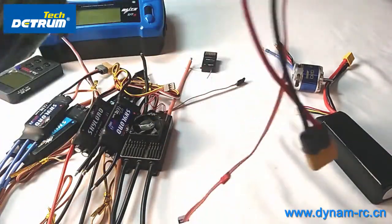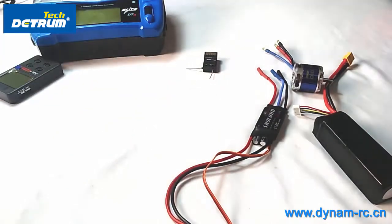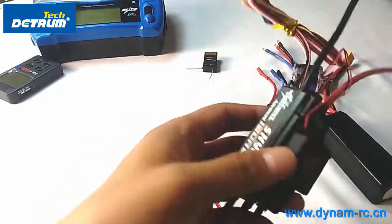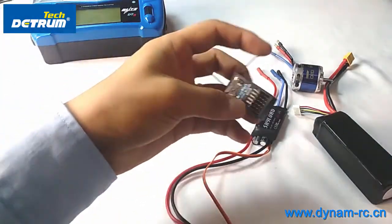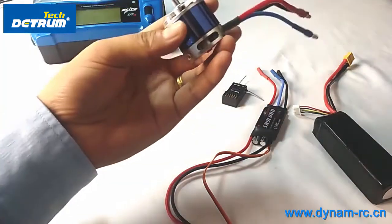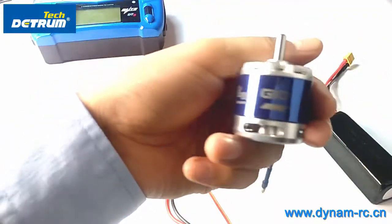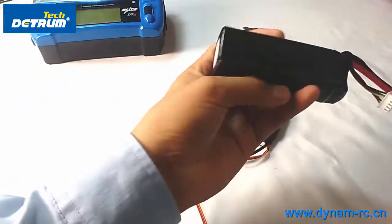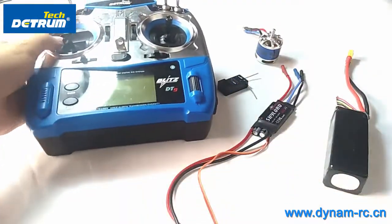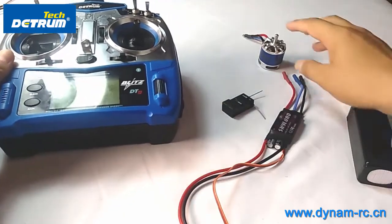For this demonstration I'll take this one — this is the Skylore 38 amp ESC. You can also find the 120 amp ESC. The receiver we're using is the Tomcat MSR668 with gyro stabilization built in, the motor is a Tomcat G10, and the transmitter is a Frsky DT9.